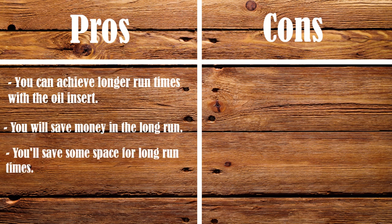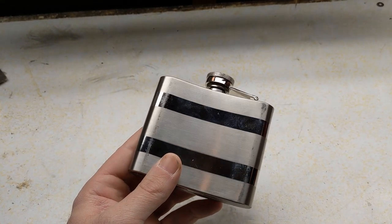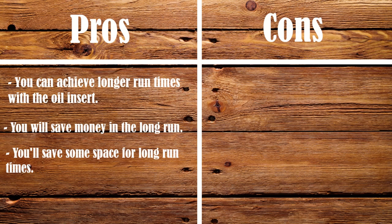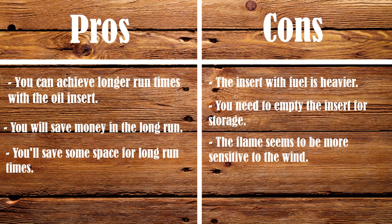There's also some space savings to be had — the small flask holds 150 milliliters of fuel, which equals 4.5 Yuko candles. Now for the cons: the oil insert with fuel is heavier. The Yuko candle weighs about 1.7 ounces, and the oil insert topped off with fuel is about 3.1 ounces. You'll also need to empty the insert for storage, which can be a hassle. The flame from the insert seems to be a little more sensitive to the wind and blew out a few times during testing. Lastly, adjusting the wick can be a bit finicky, and it will cover the lamp in soot if the flame gets too big.